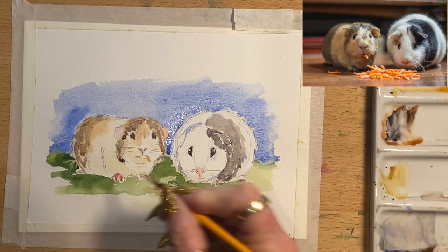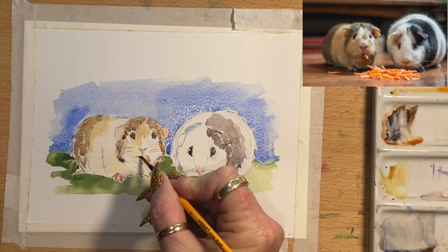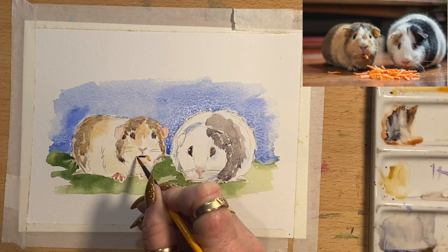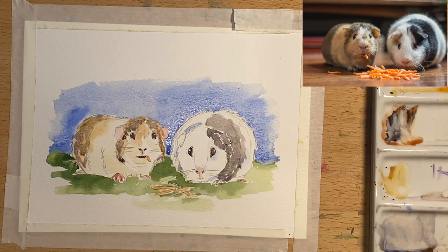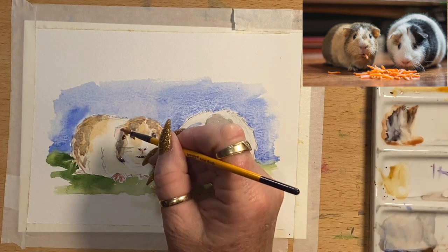I'm going to add a touch of purple into his little mouth for the shadow tone — you can't really see anything in his little mouth, so that just gives the effect of his little mouth. I'll add that little shadow tone into the nostrils as well. I'm also going to take a little bit of burnt sienna into the ears — a little bit of that reddish brown — just to give them a little bit more tone in the middle.